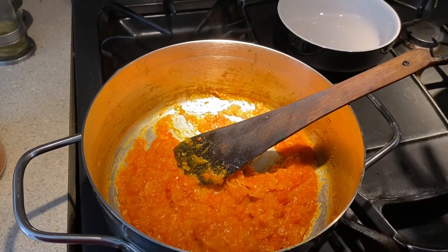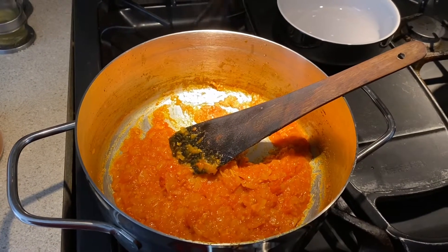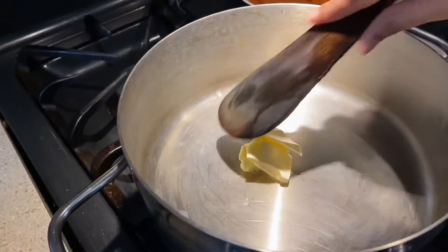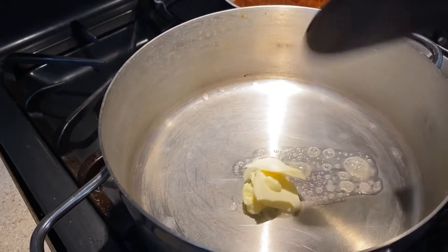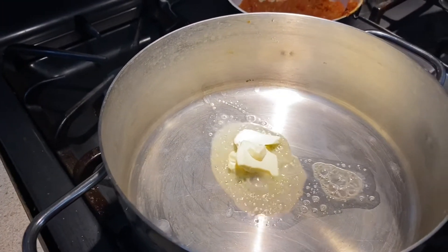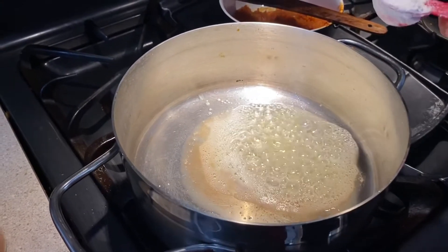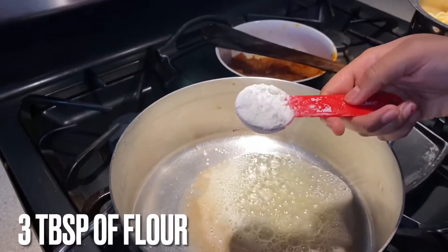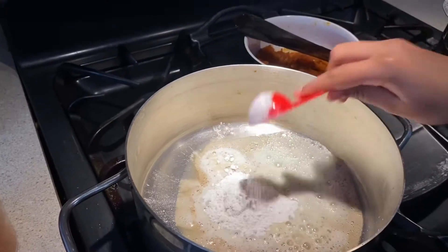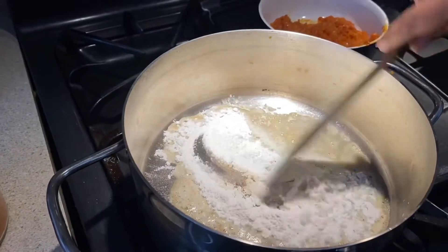Now we're going to take all of this gravy and put it in a bowl, then use the same pan for the next step. Add two teaspoons of butter and let it melt. Put your flame on medium heat and add three tablespoons of flour — this is maida, or you can use all-purpose flour. Roast it.